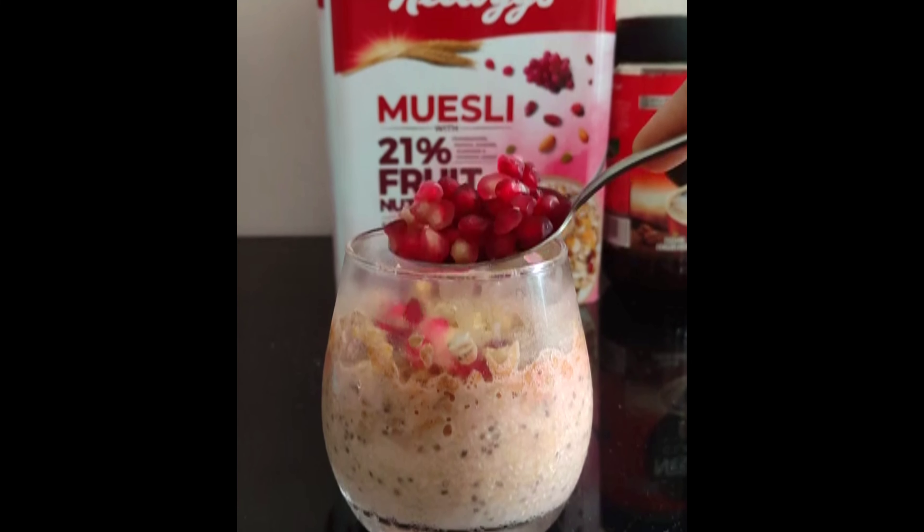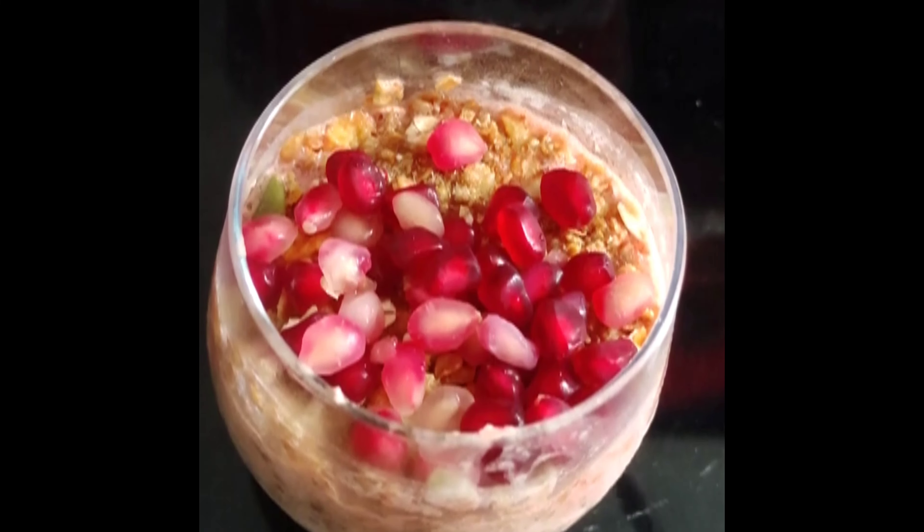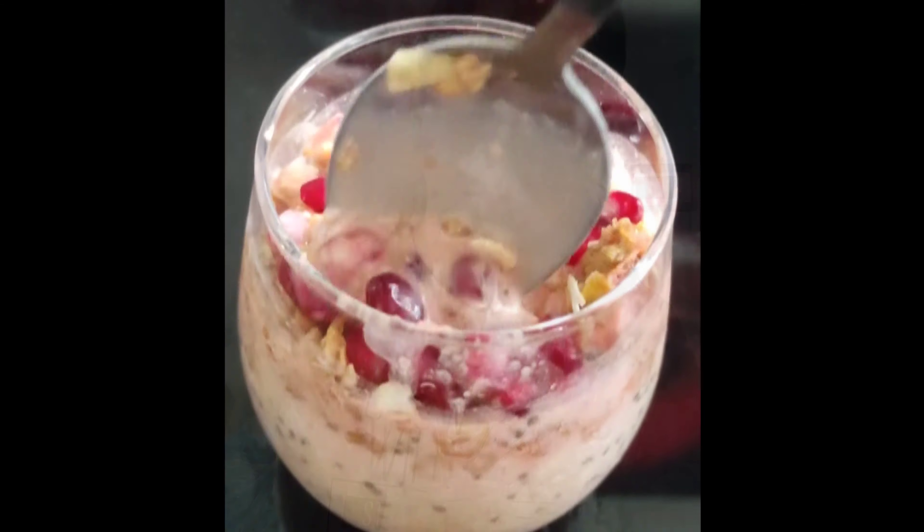Chop it with dried fish. Add walnuts, raisins, dates. Add a little bit of salt. Put it in the refrigerator.